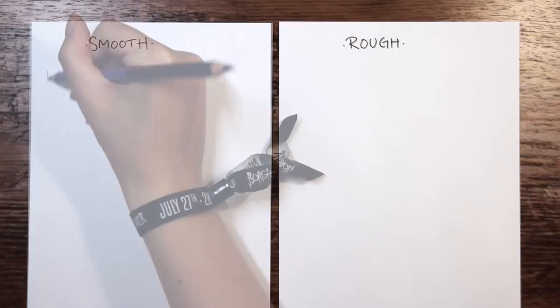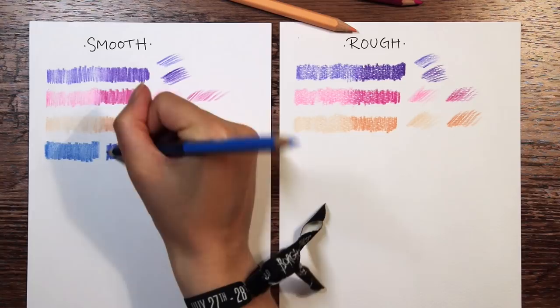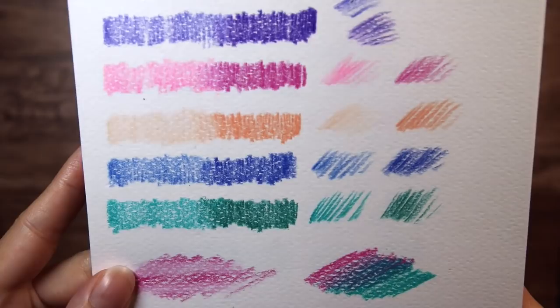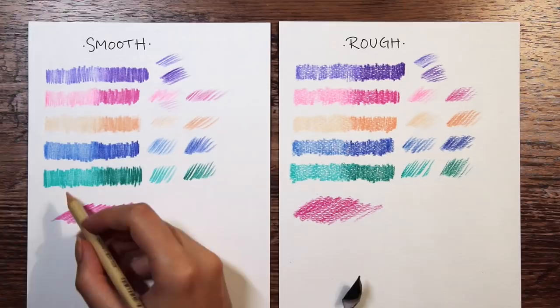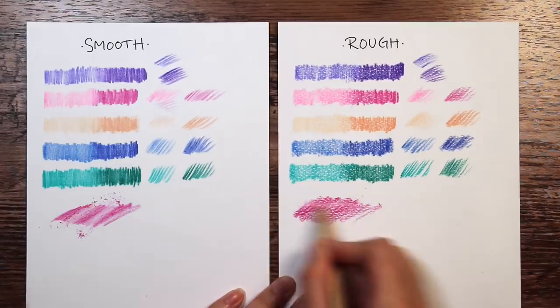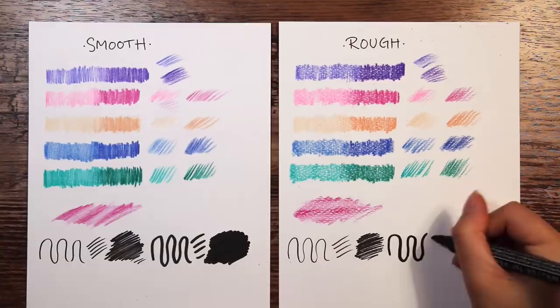So since we have two types of paper, I'm gonna try out the supplies on both the smooth and the rough one. I really like the transition between the darker and the lighter color tone, it looks really smooth. As you can see, there is a clear difference between the papers. On the rough one, you can see the texture of the paper through the color, like little white dots, kind of. I kind of agree, it feels a little unfinished. However, I do prefer paper with a little bit of grip for color pencils, but this might be a little too much, even for me. So for the actual artwork, I will go with the smooth paper.